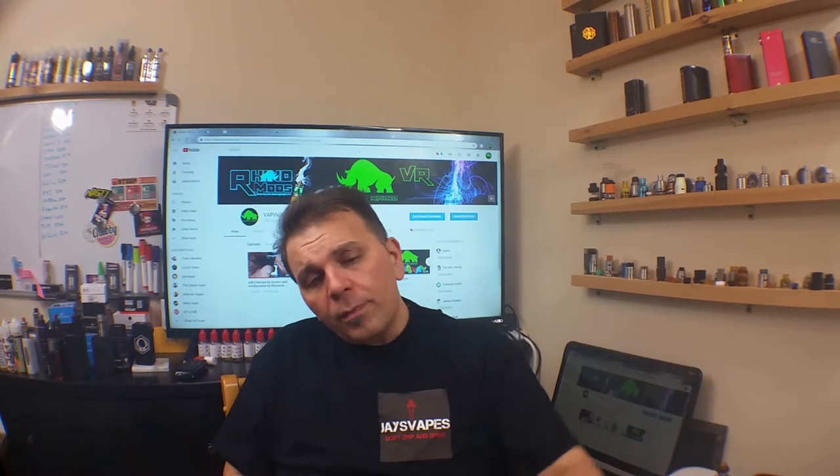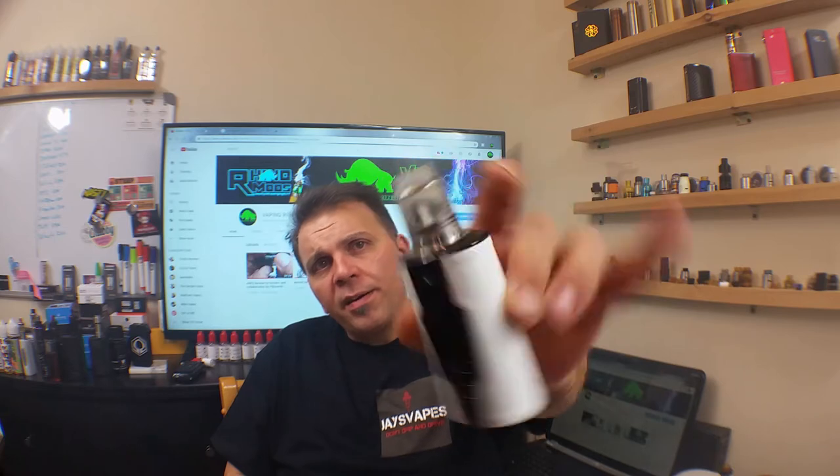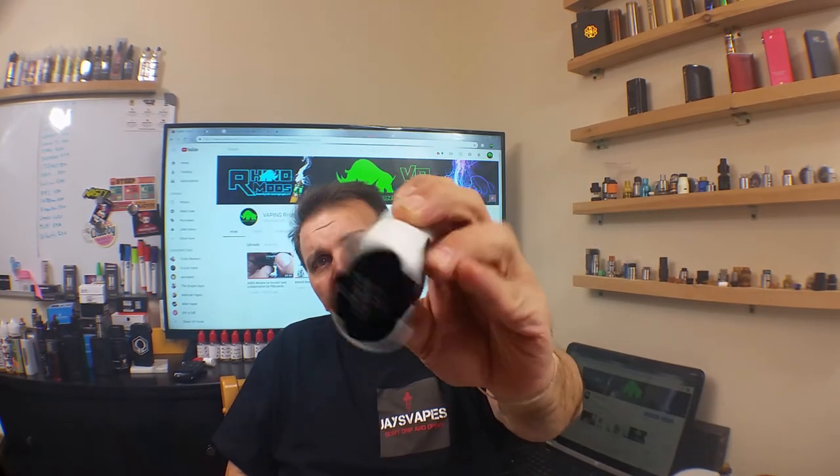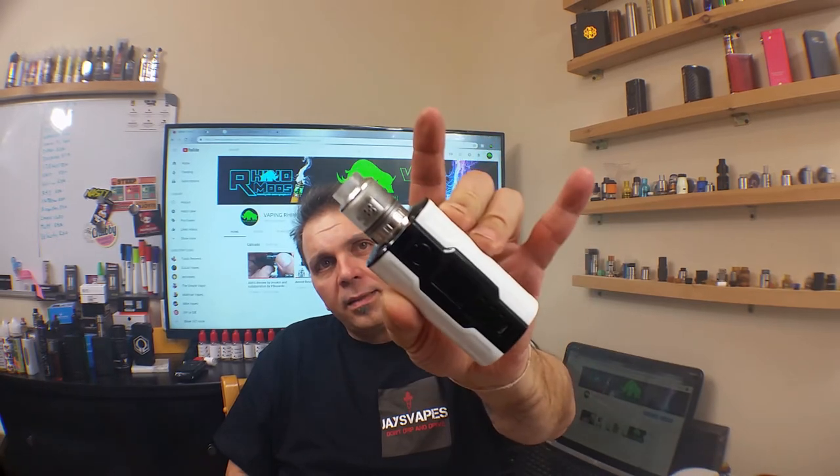Anyway guys, that's all I have for you today. This is Vape and Ryan — please consider subscribing to my channel. Today we had the VLS by Omir on the Creative Mod by VapeSig. Catch you on my next review.